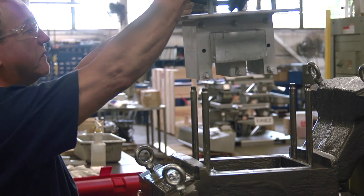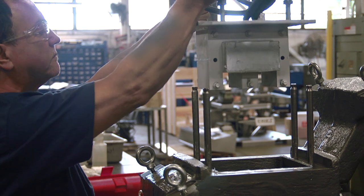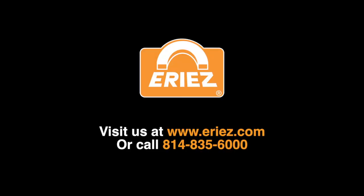Thank you for your time. We hope this video has helped you replace the electrical assembly in an Erie's HD76C vibratory feeder and provided good direction about preventative maintenance. Please check out other Erie's videos on our YouTube channel or contact us at the telephone number shown on the screen.